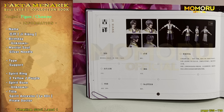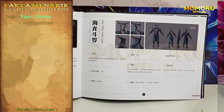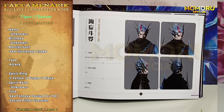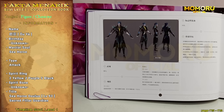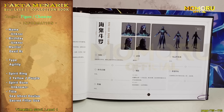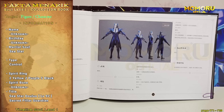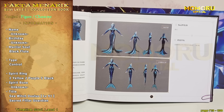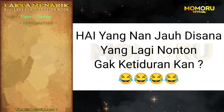Dan yang ke empat puluh tujuh sampai ke lima puluh tiga, merupakan tujuh tetua dan juga penjaga pilar dewa laut. Yang pertama ada Hai Long Toh Lo. Yang kedua, Hai Mo Toh Lo. Yang ketiga, Hai Wang Toh Lo. Yang ke empat, Hai Ma Toh Lo. Yang ke lima, Hai Kui Toh Lo. Yang keenam, Hai Sing Toh Lo. Dan yang ketujuh, Hai Nu Toh Lo. Dan yang kedelapan, Hai Nan. Jauh di sana yang lagi nonton nggak ketiduran kan?